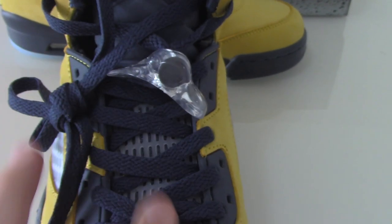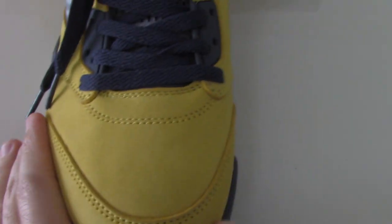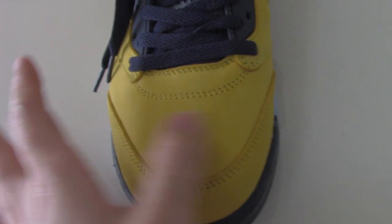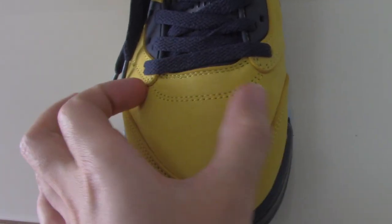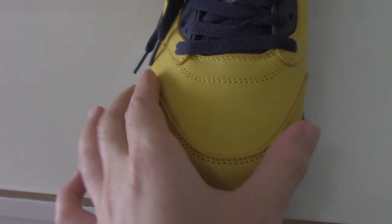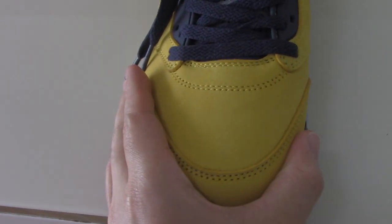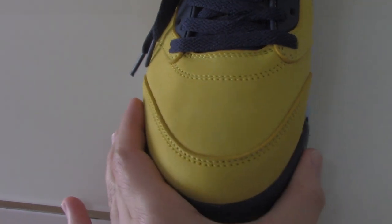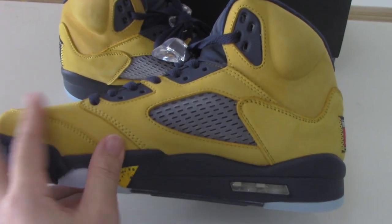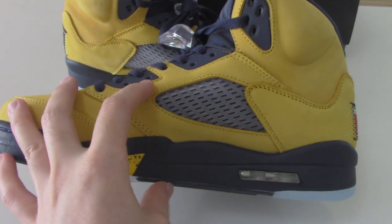On the front part you can check the yellow thread and the stitching. The shape of the toe box is also very good. We only supply the best version on the market for our customers. You can see the inner side — it has the same design with gray thread and a gray plastic part.